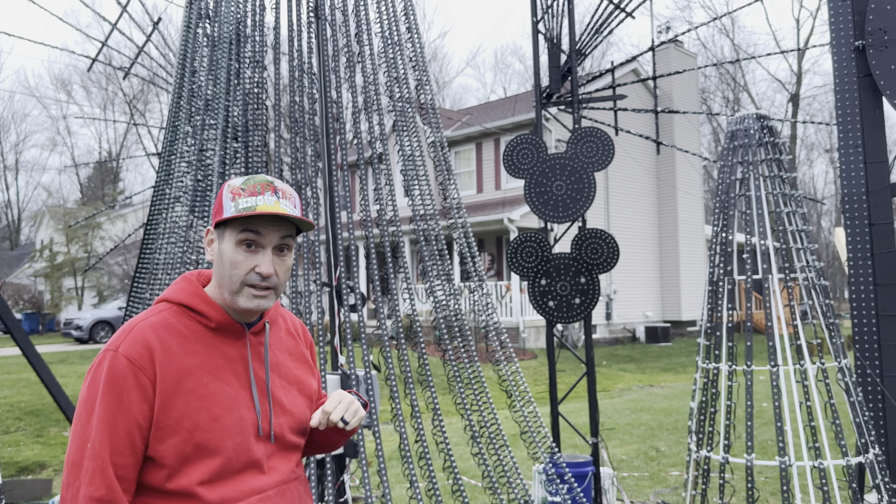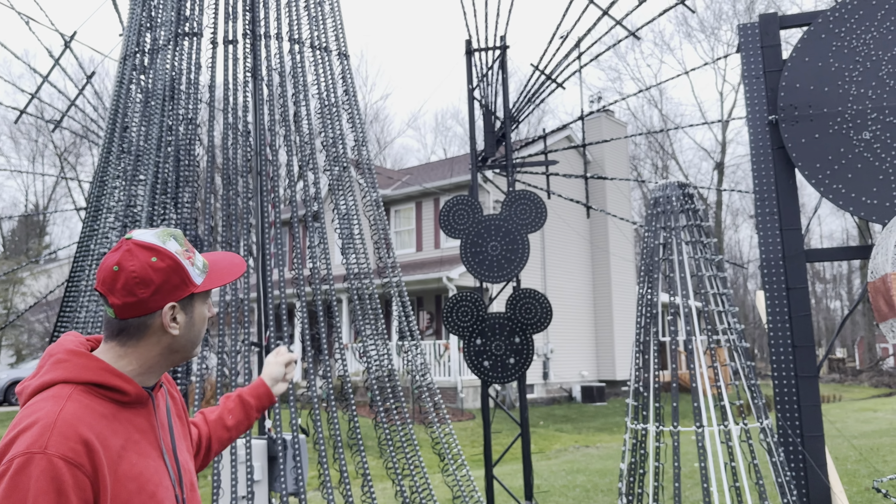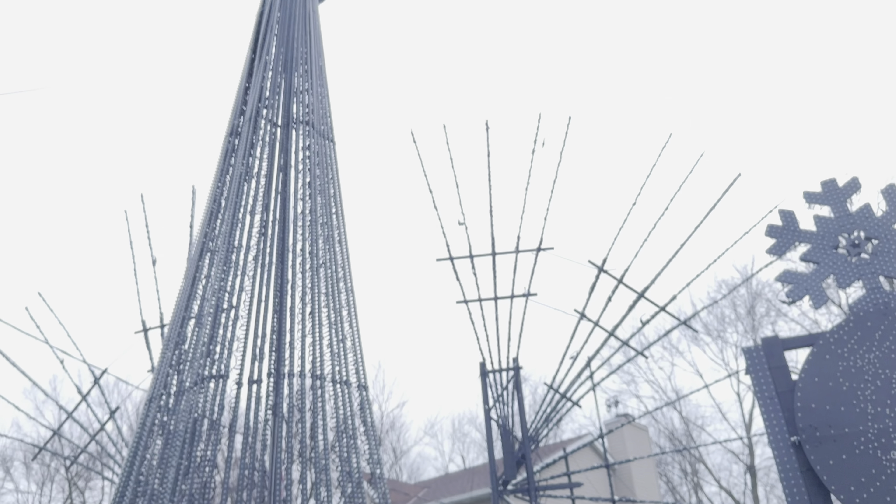Candace suggested putting some of the Mickey flakes on here, so that gave it another effect, along with some spinners over here and a globe up top. I think I got that from Mr. Peace a few years ago.